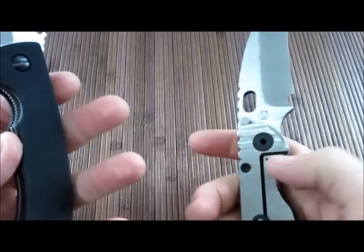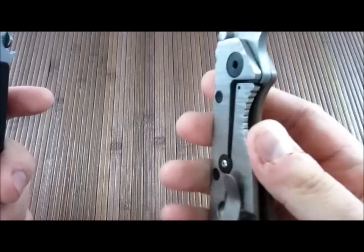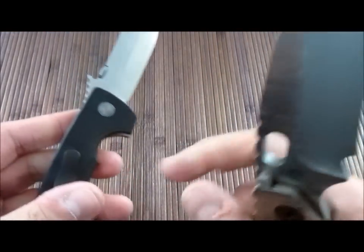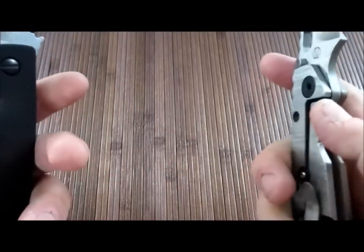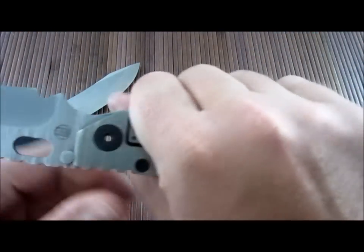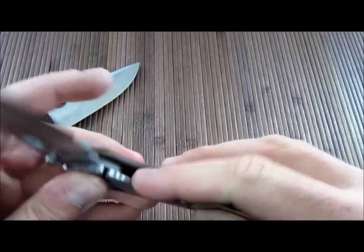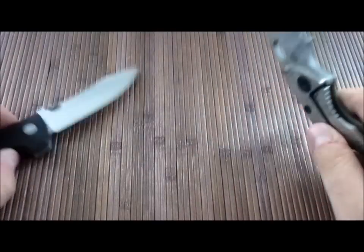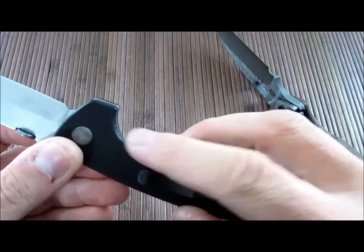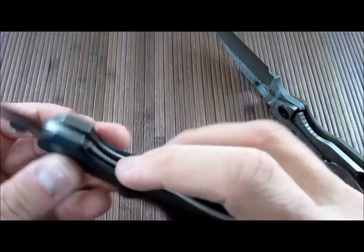I actually prefer liner locks nowadays, I think. I would say the frame lock is a more secure locking system, but the liner lock has its advantages as well. Like Jay Davis mentioned, heavy use on a frame lock — squeezing it — is going to prematurely wear it out, and your average user is not going to like that. Whereas with a liner lock, you've got protection to prevent over travel on the liner right there.